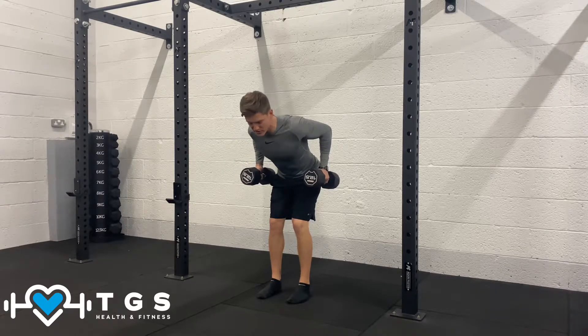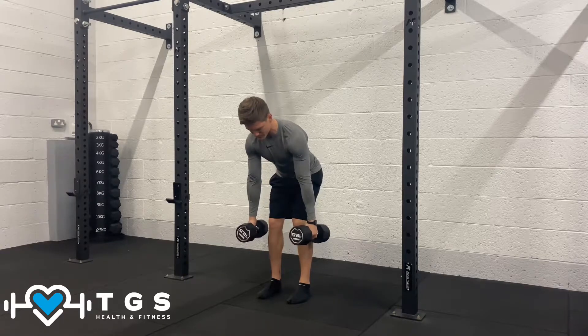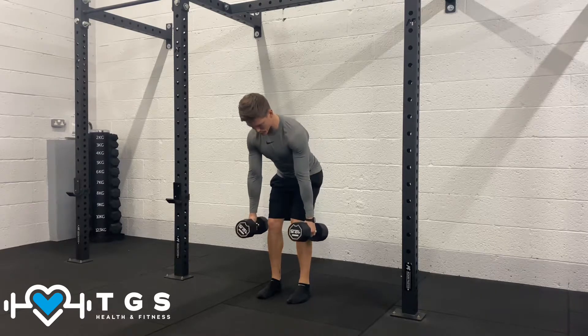This is called retraction of the shoulders, and then we're going to protract the shoulders by allowing them to come forward — full extension. So pull the shoulders and elbows back, retraction, allowing them to come forward, protraction.